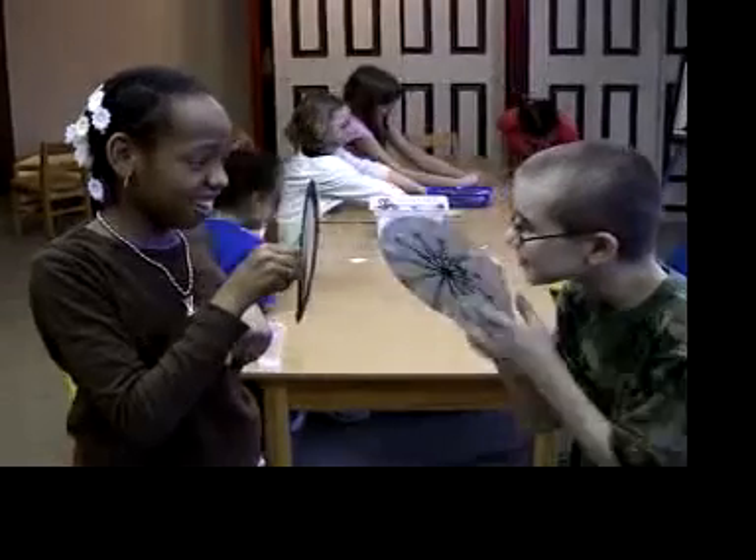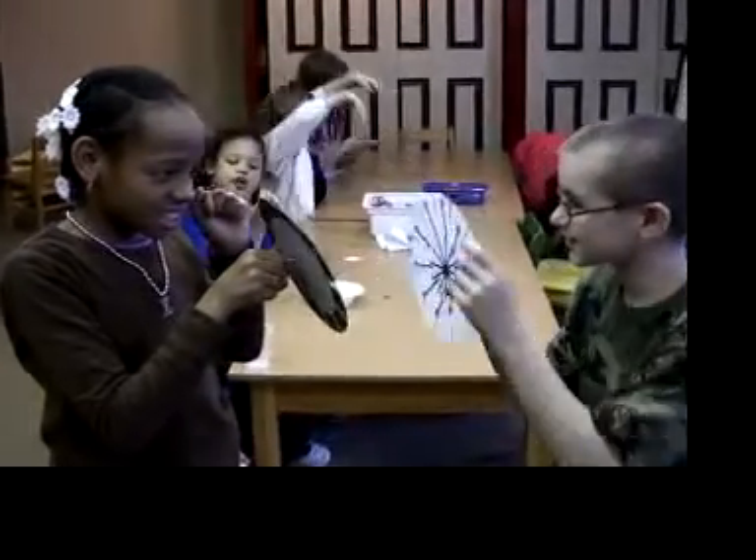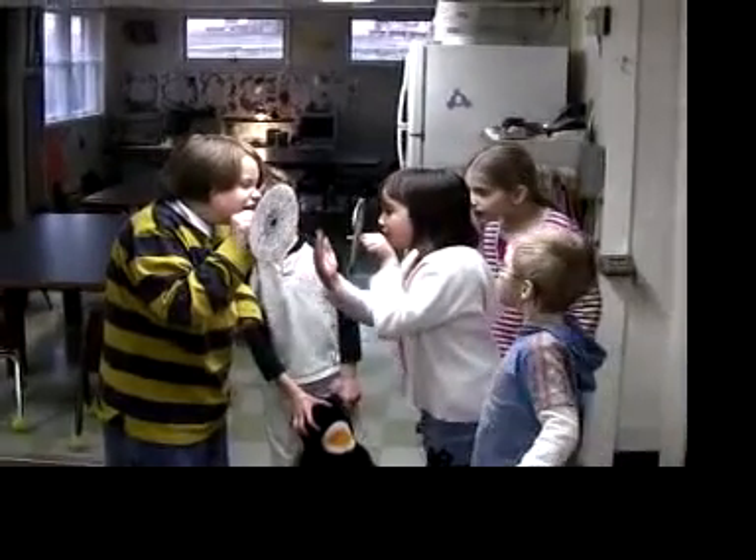There is one way to get around the need for a mirror. Try facing someone else with the movie wheel. If both of you spin your wheels and look through the notches at the other person's wheel, you can see the movie wheels work.